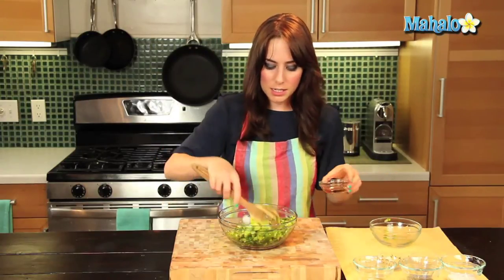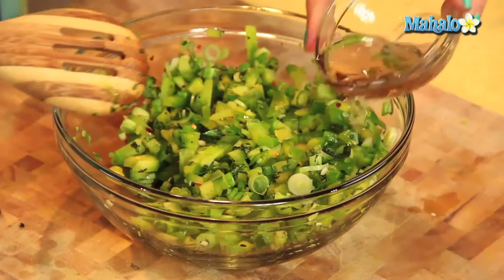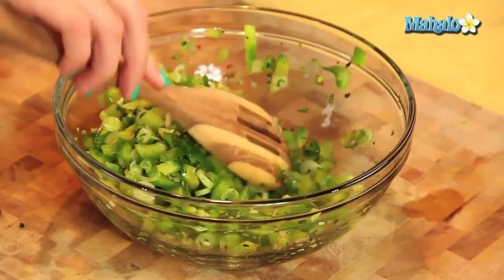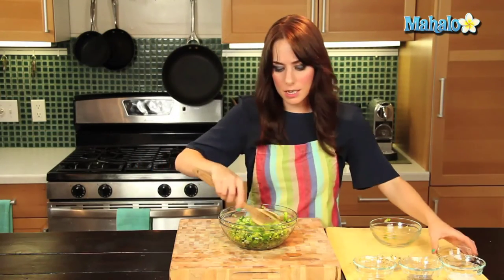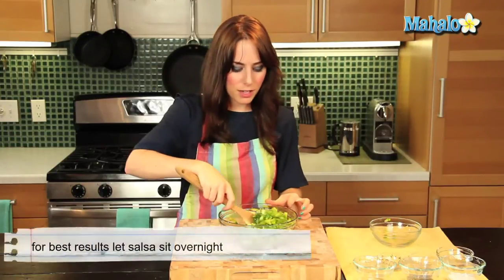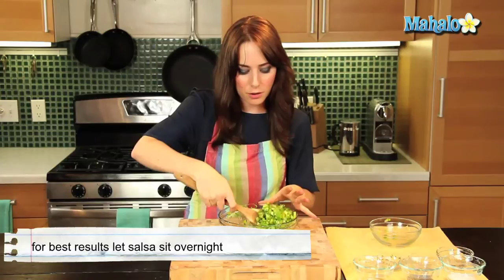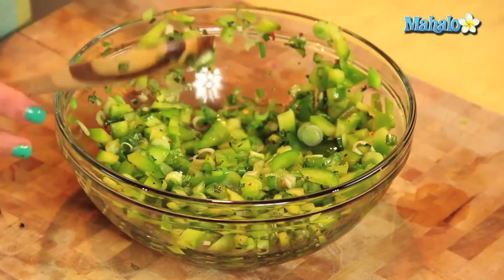Let's give this a toss, and then we're just going to add in our apple cider vinegar and we're good to go. Something to note — you could certainly eat this right away, but anytime with sauces, stews, dips, and salsas, it's really best to let the flavors marinate, meld, marry, get to know each other, and create something totally beautiful. I recommend popping this in the refrigerator and just letting it settle in there for at least an hour. But it's really best if you can let it sit overnight.